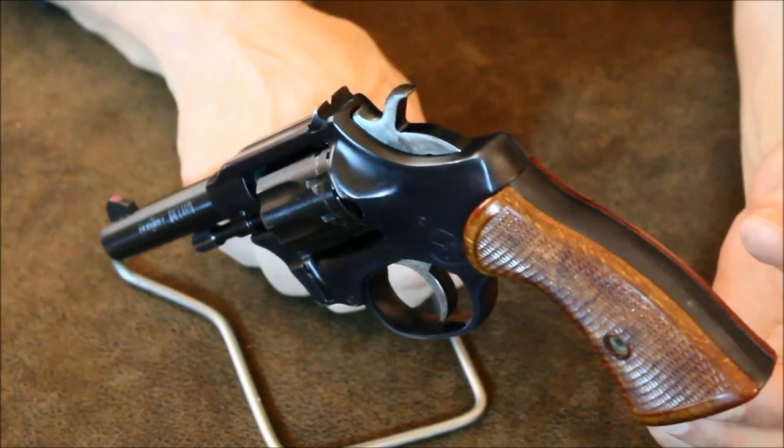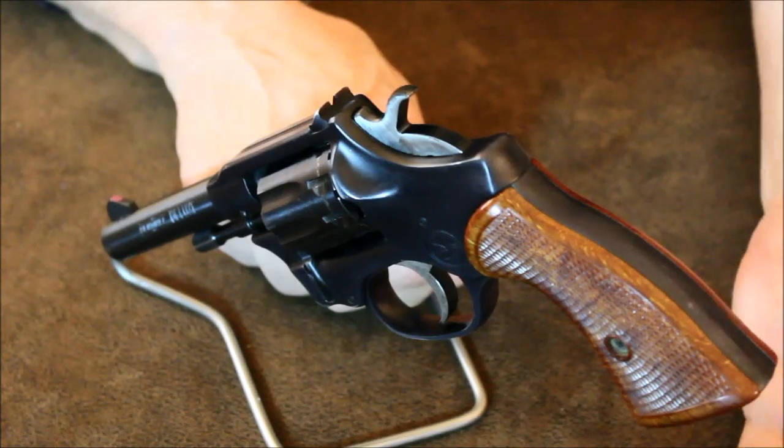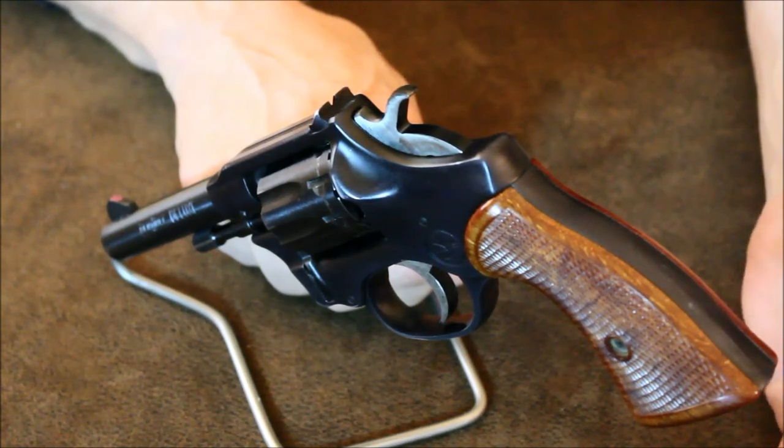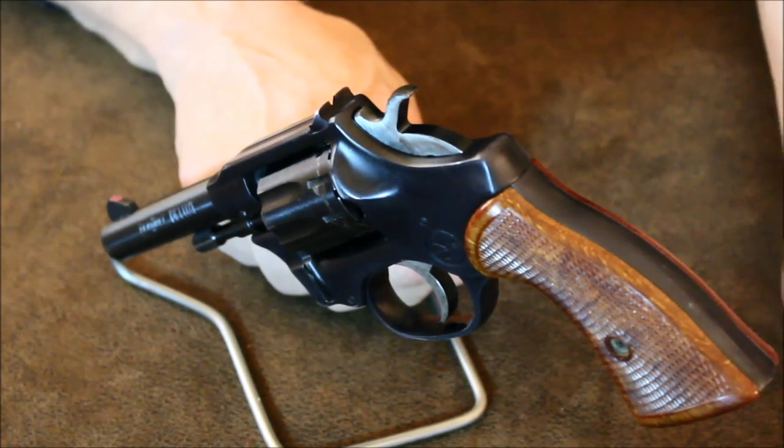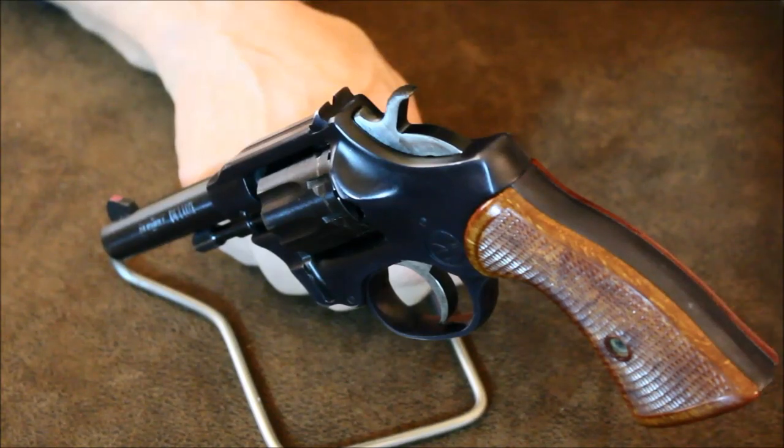Sears Roebuck, at one time, happened to own quite a bit of High Standard stock, and they wanted a low-cost kit or tackle box revolver to sell under the J.C. Higgins brand. A lot of Sentinels were stamped and sold by Sears as the J.C. Higgins Model 88. A number of private label versions of the Sentinel were also made by Western Auto and Amerimex in Mexico.